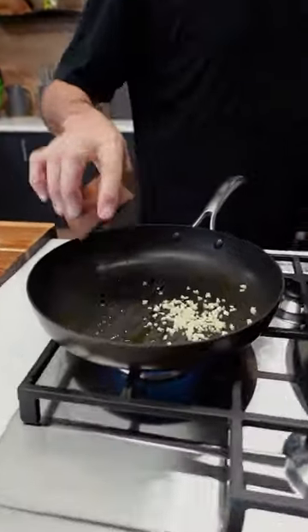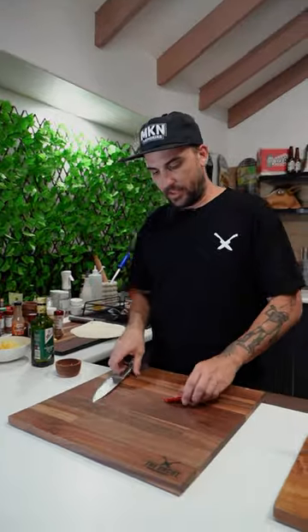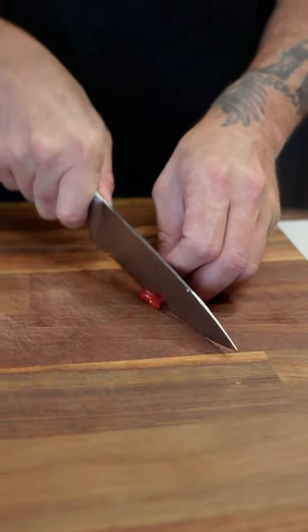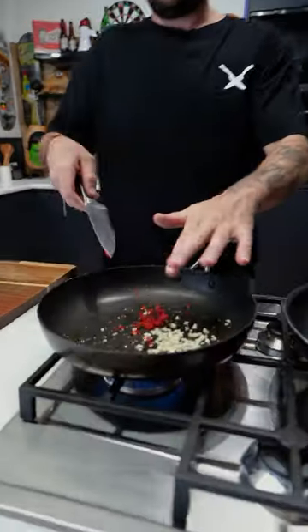Three garlic cloves here, chopped up. Get them sizzling. Pinch of pepper. And some fresh chili. That's right, let's do these. I'm just going to rough chop these into there.